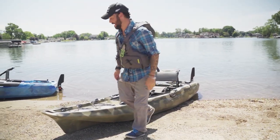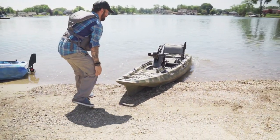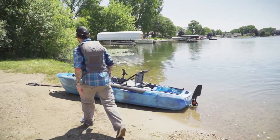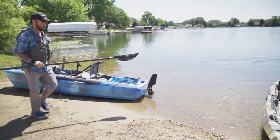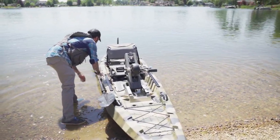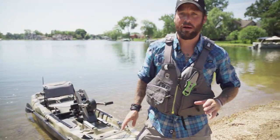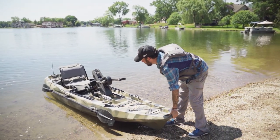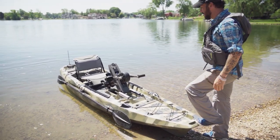I do like how light and maneuverable this kayak is — it makes it really simple to move around the shoreline. It's definitely light. Now I'm going to get a paddle just in case. My favorite part about testing a new kayak out is I always bow them out — I walk across the front of them to get into the seat every time, and that's kind of how I test stability. So my first time walking on this thing, let's see how stable she is.